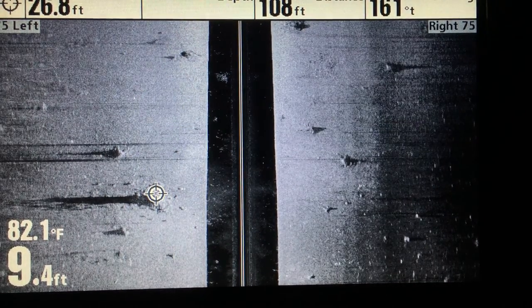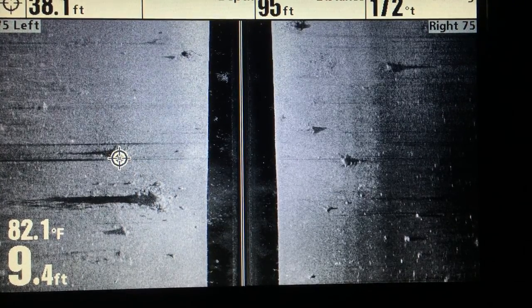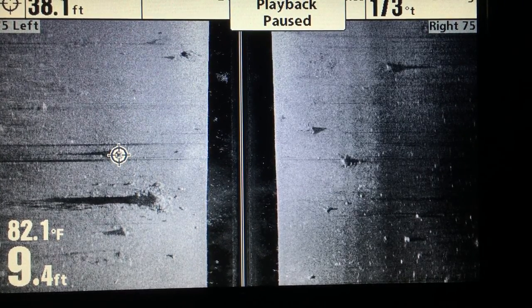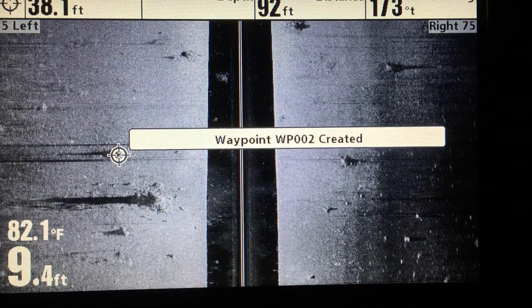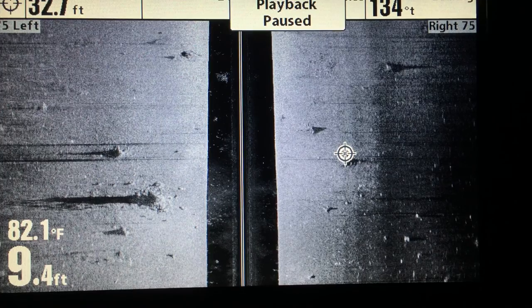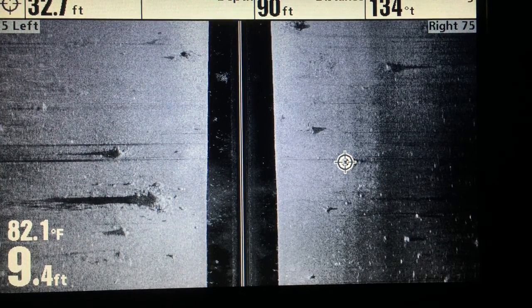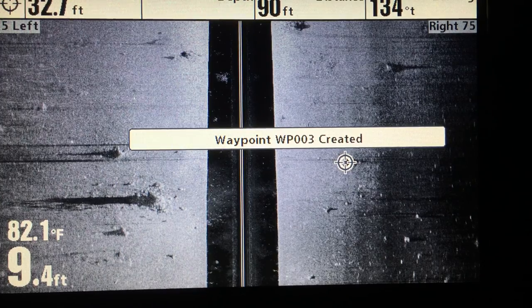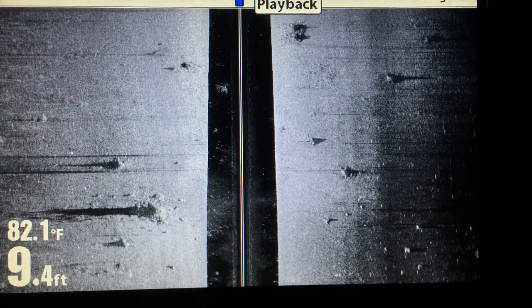Then when we go to another one — let's say we want to make sure we hit this stump right here — we press mark, another waypoint created. One more time, let's come straight across our image, and there's another target, so we press mark — boom, waypoint created. To get the playback rolling again, simply hit exit.